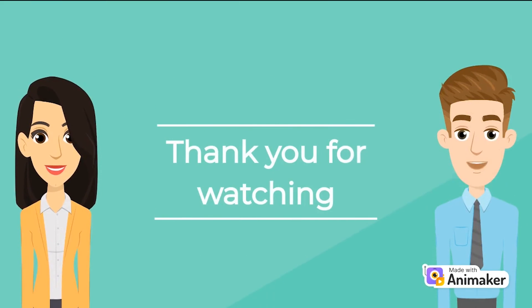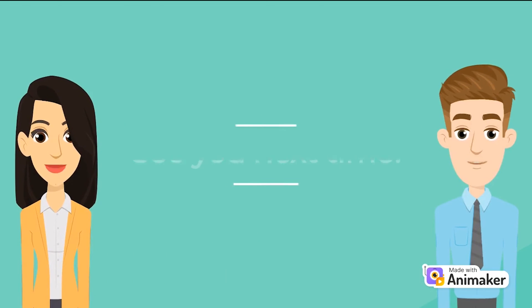Thank you for watching this video on vacuum tubes. See you next time!